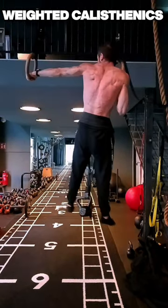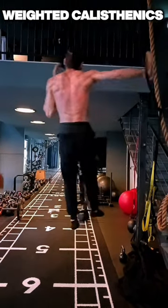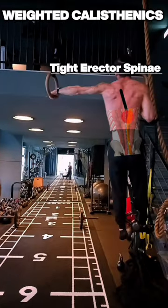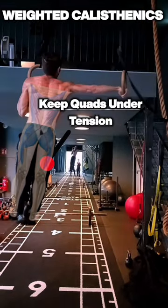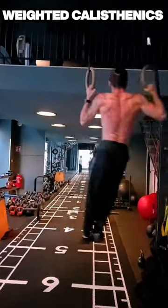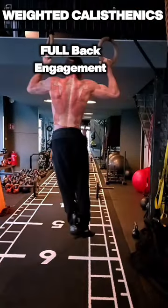Start with your hands shoulder width apart. Extend one arm fully to the side while on the other side you're flexing your pec and your deltoid. Keep your spinal erectors tight and keep your quads under tension at all times. Rotate your hand downwards toward the ground and once you get to the end, engage your back foot.